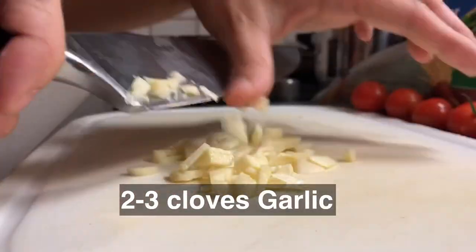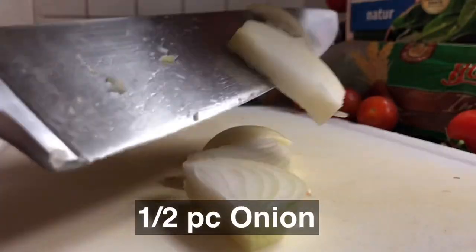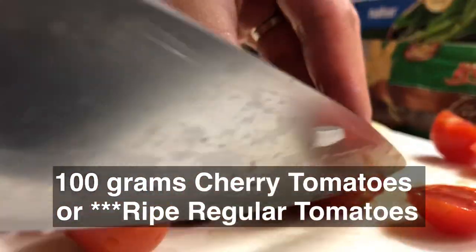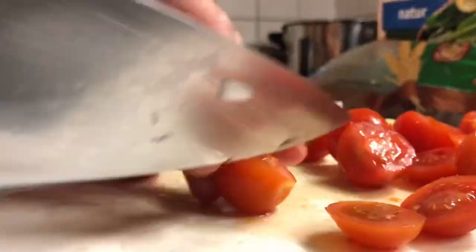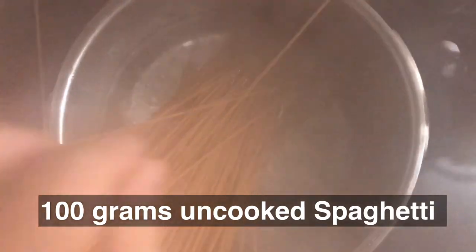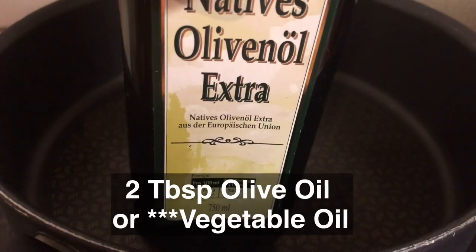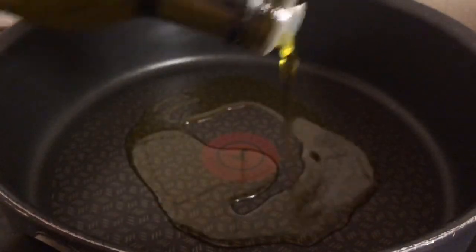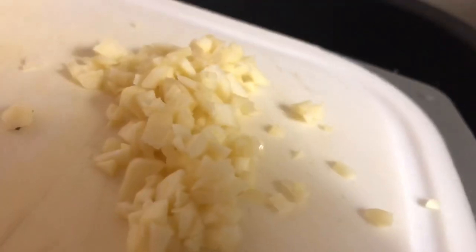First, mince the garlic, slice the onions, and cut the cherry tomatoes in two. Meanwhile, in prepared boiling hot water, cook the spaghetti noodles for about seven minutes or until cooked. In a saucepan with warm olive oil, sauté the garlic, onions, and cherry tomatoes accordingly.